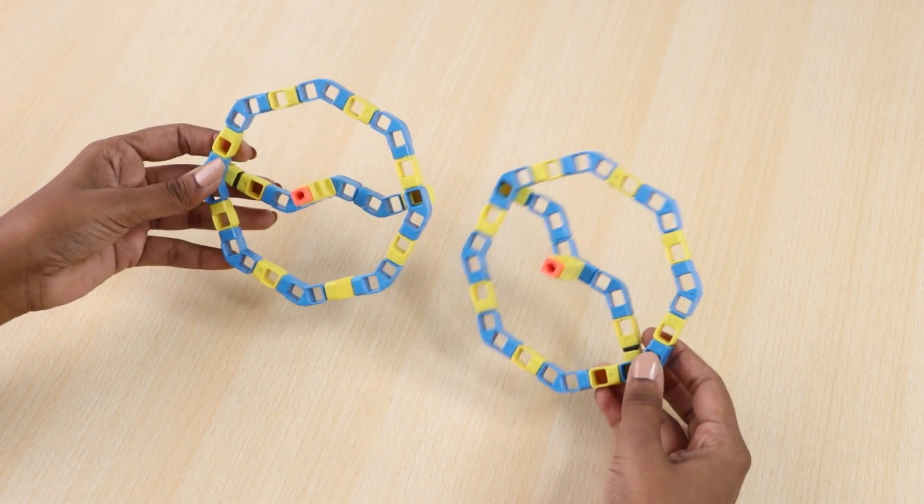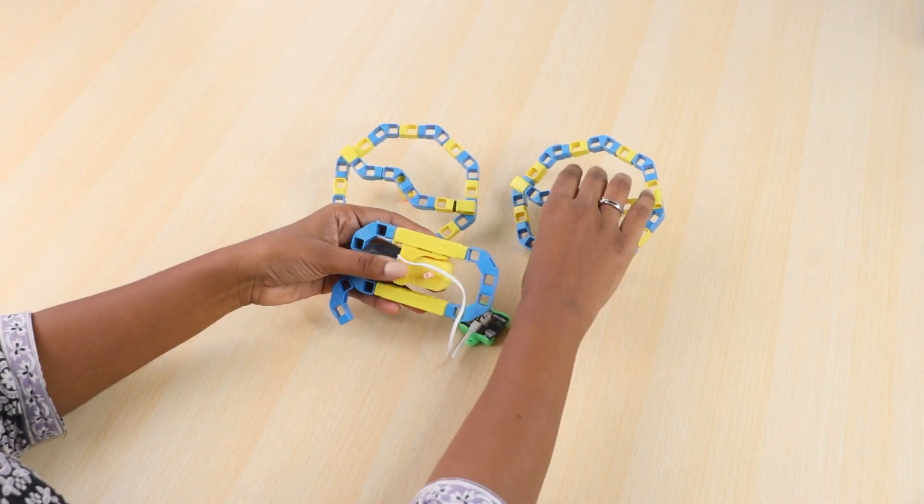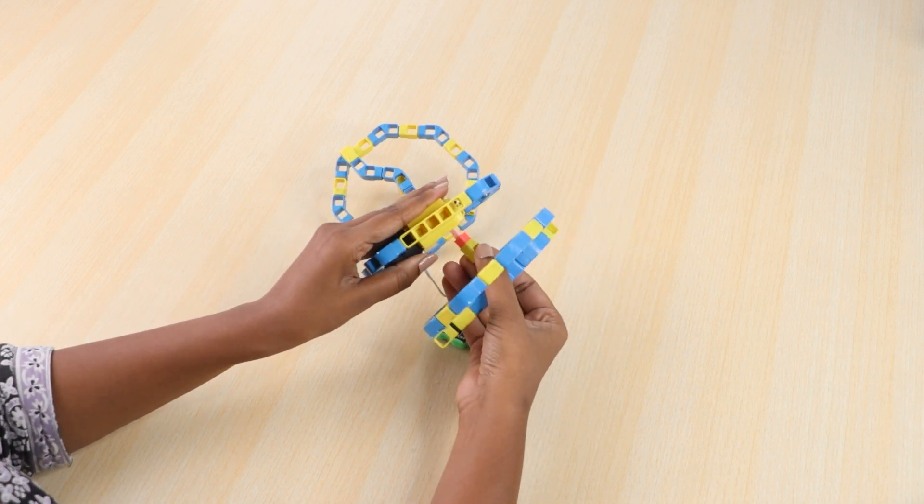Make 2 structures like this. Now take all 3 structures and join them together as shown to make 1 structure.